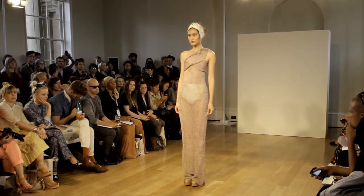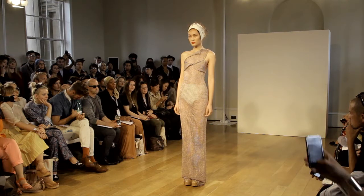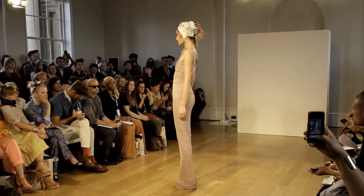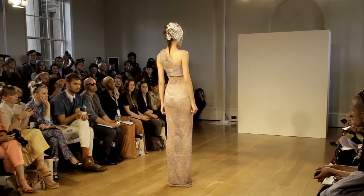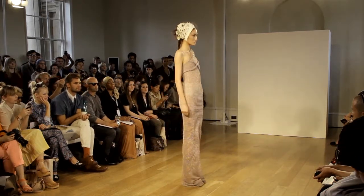A full-length, one-shoulder asymmetric collared dress, created by folding and stitching the knitted fabric, is worn with a sweetie bra in the same yarn. The dress is knitted using two strands to give a sheer effect.